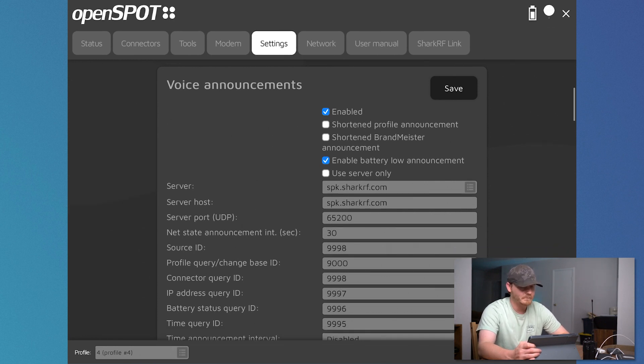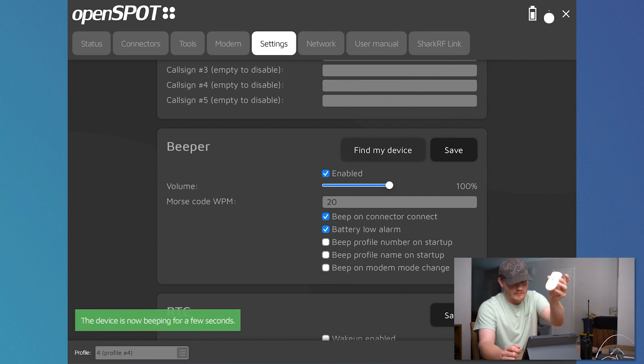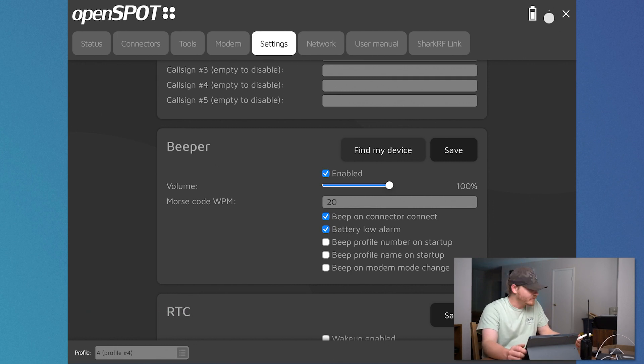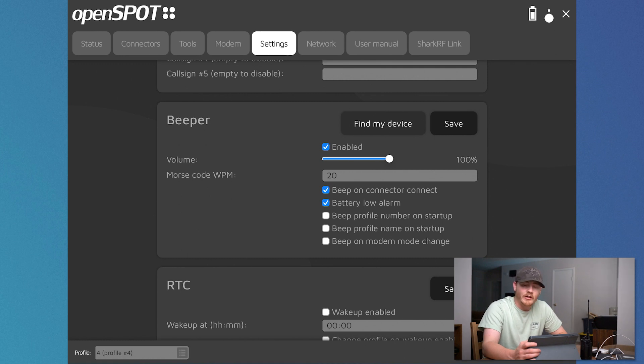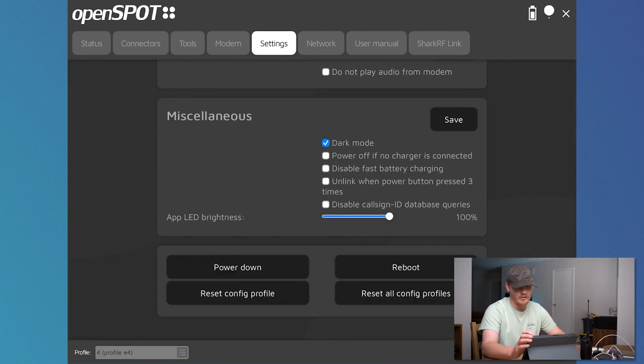I haven't really figured out all the voice announcements yet, but I've noticed I'll get some on the OpenSpot. You can do a low battery announcement, and there's a profile announcement that sends out over a talk group ID. There's also a find my device feature — so if you drop this in the car and can't find it, since it's pretty thin and not very big, you can hit find my device and it'll send you a Morse code signal. There's a battery low alarm, and a beep profile number on startup — it'll beep once for profile one and so on. And then you can power down, reboot, reset your configuration file, or reset all config files from the settings menu.